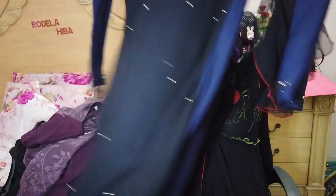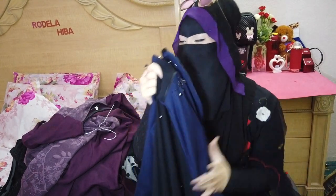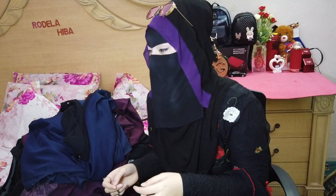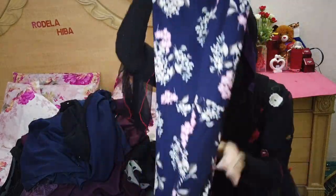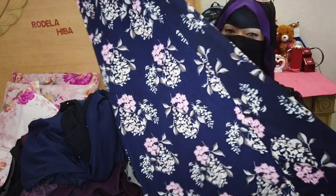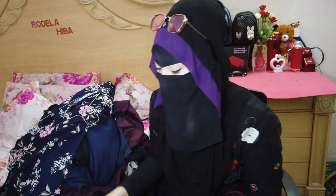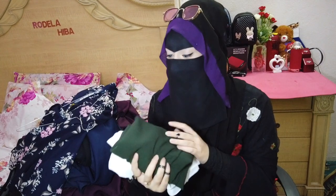And we got this one — it's blue. You guys know I love blue abayas and I like this one too. And we got this one as well. This one is matching — so this one comes with a matching veil.